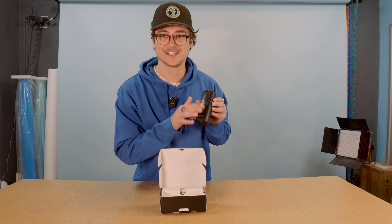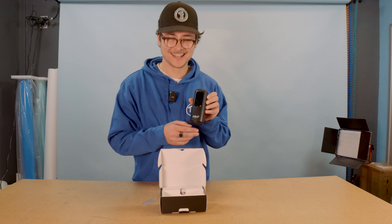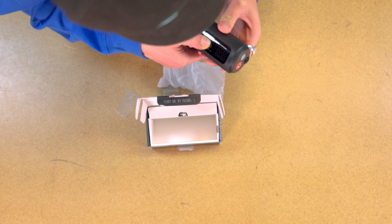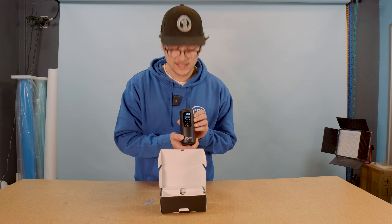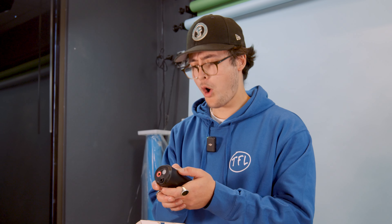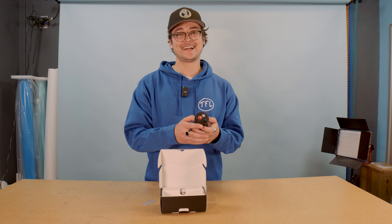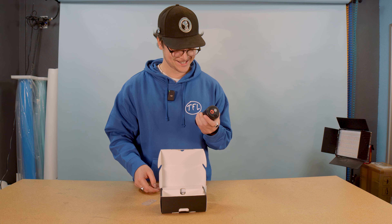Oh, love these — everyone loves these. Look at that baby shine. Let's turn it on. Look at that — nice screen, lights up. I won't have any problem seeing that. Let's see what she's got. That kind of caught me by surprise. I did not expect it to have that much kick. This thing is dope.